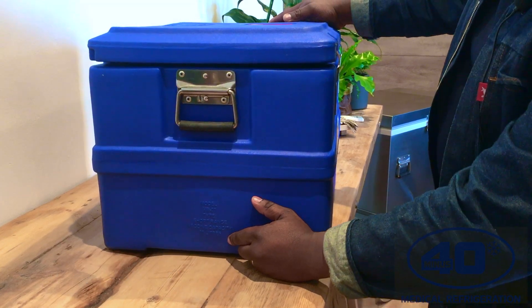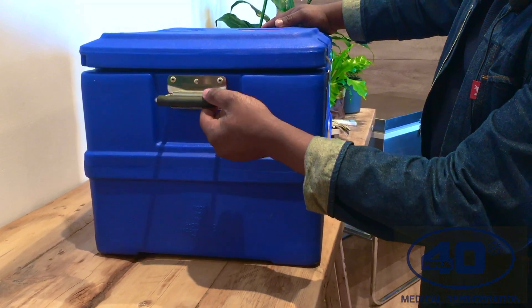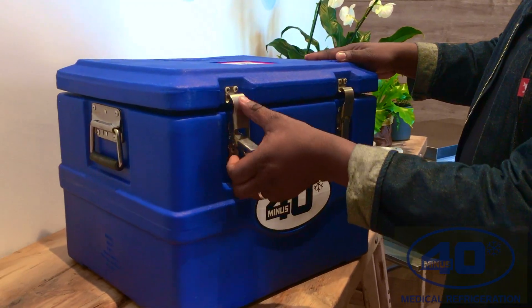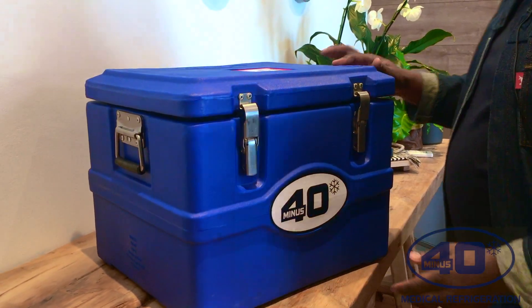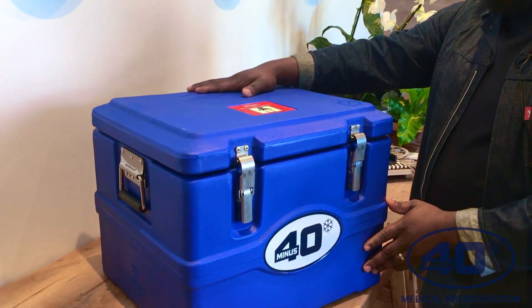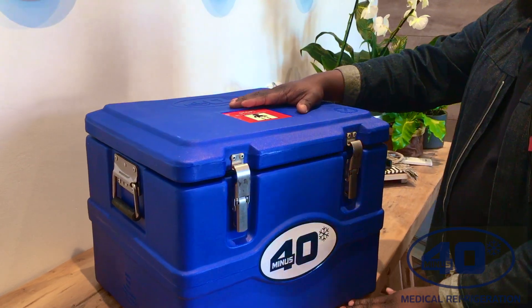And then what you're also going to see is the stainless steel handle that we use. We also use stainless steel latches as well. And then we have our minus 40 logo here. It also features right there on the top.